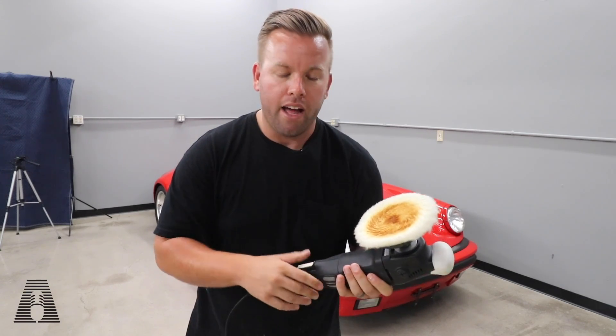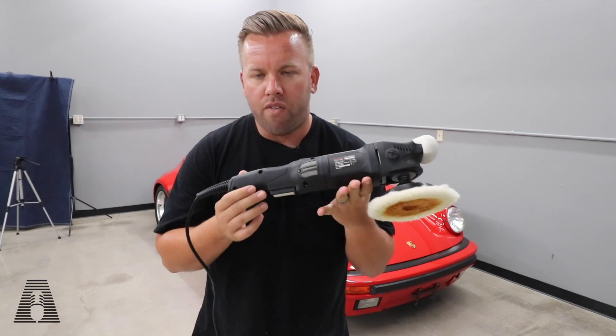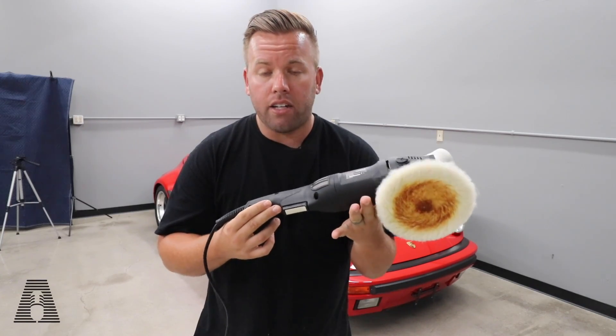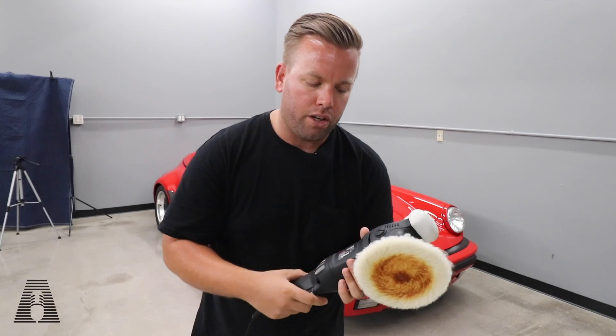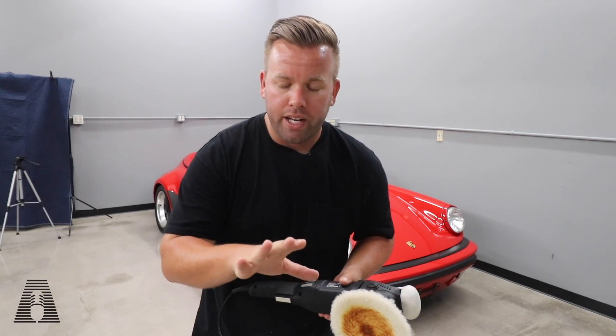Just kidding, we're not. We're actually burning paint, and what I want to demo is with this rotary polisher how this is a very efficient, effective, entry-level rotary polisher. They also have the DAs and I have videos on that too, but we're going to be doing a demo on how to burn paint.